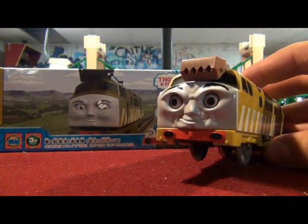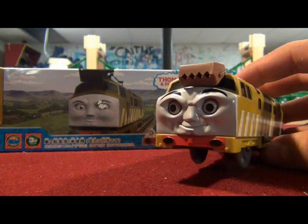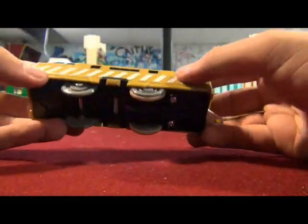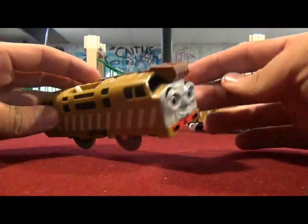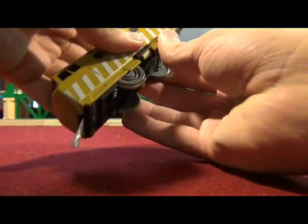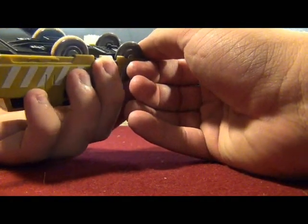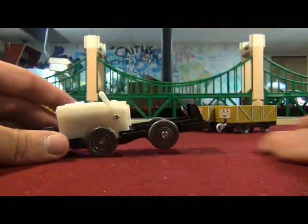It shows us the villain face — does it look like the box, does it look like the villain face? I'll let you decide. Yes, it's the color of Diesel 10. This might take a while to get this thing open... I did it! It's open!